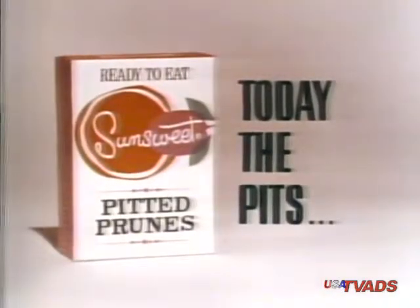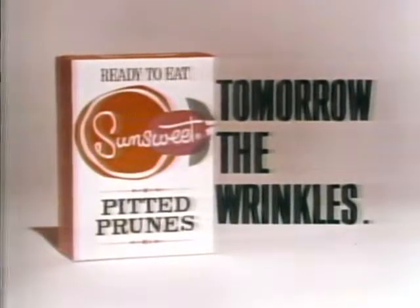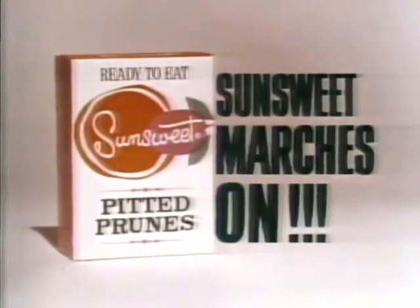Has Sunsweet managed to change her mind with their brand new pitted prune? Possibly. They're still rather badly wrinkled, you know. Today, the pits. Tomorrow, the wrinkles. Sunsweet marches on.